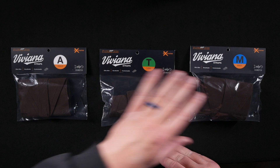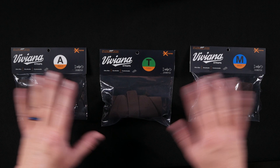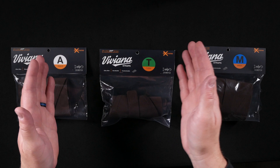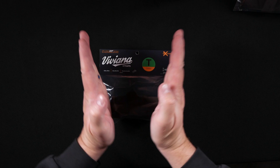Viviana straps are made in Italy. They come in three different varieties: ankle, thigh, and waist. The waist comes in four different sizes — extra small, small, medium, and large — and you can get these straps in any one of three colors: black, brown, or beige. The ankle straps are very short in length because they're designed just to go around the ankle, and the waist needs to be bigger. But the thigh is the oddball, and I'm going to show you why.